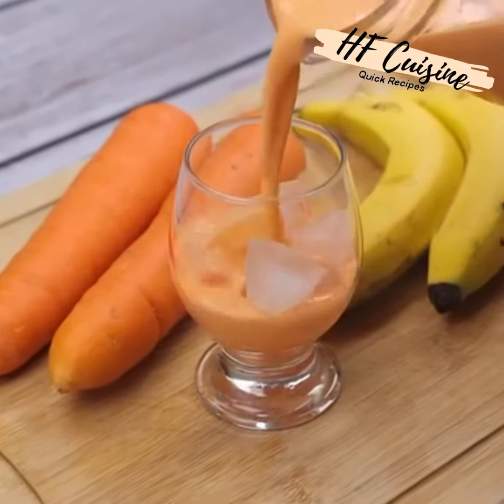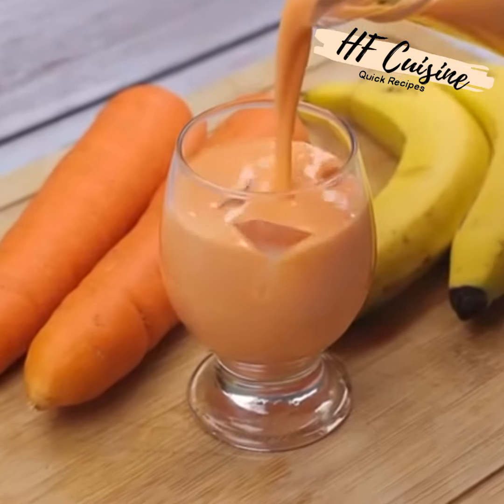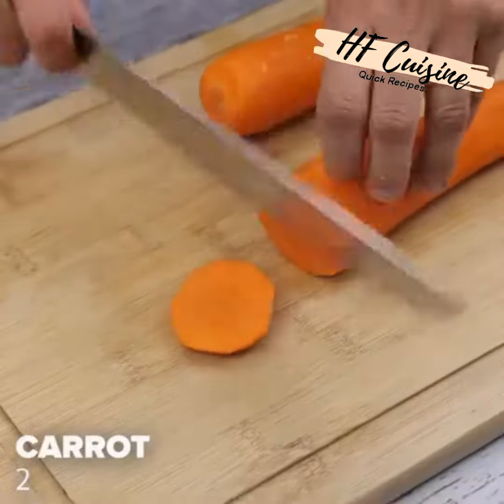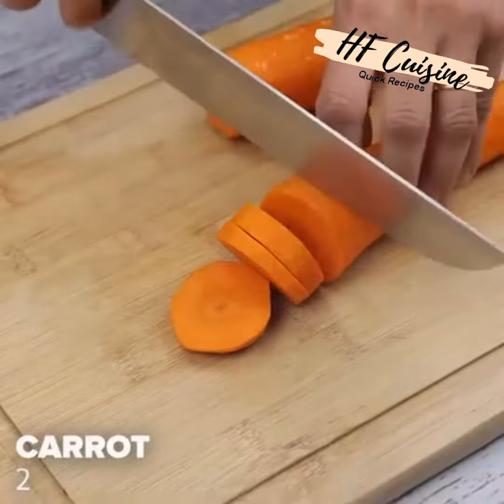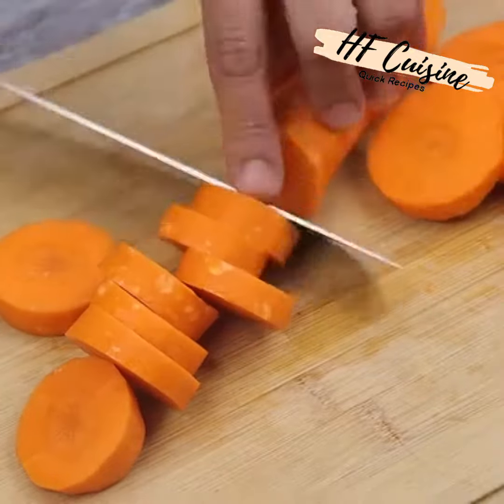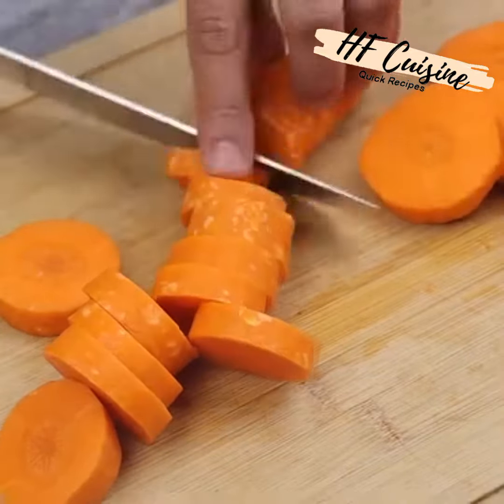When I prepare this delicious drink, everyone asks me for the recipe. To start, I will cut two carrots — they are already peeled — into slices. This drink, besides being delicious, has many nutrients and minerals for the body.